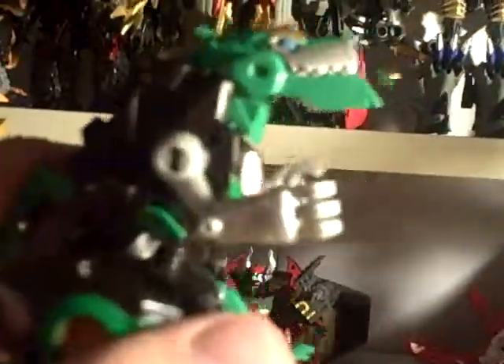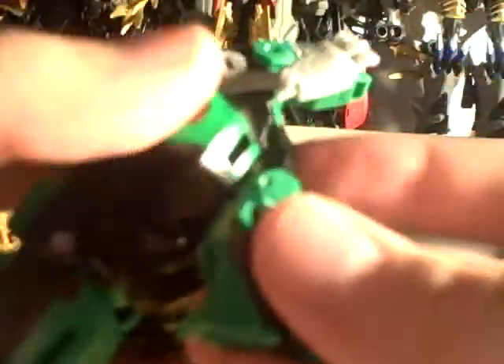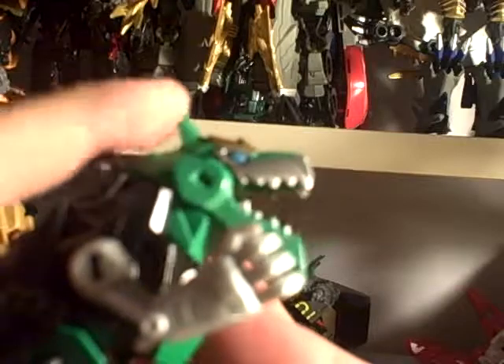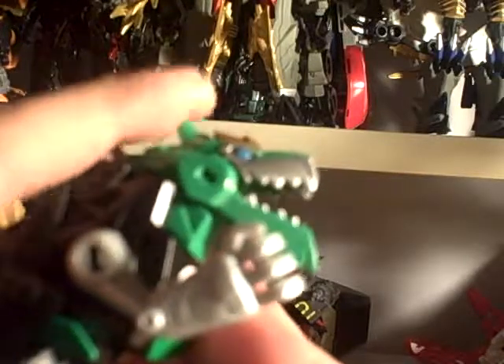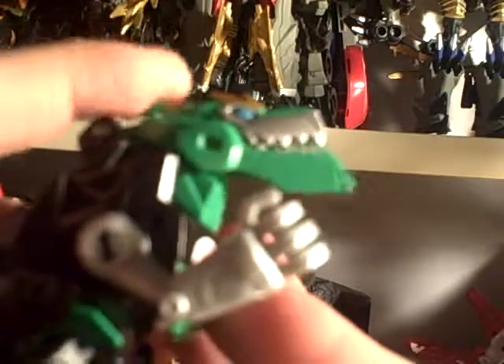Articulation — not much, but at least you get some. Ball-jointed shoulders for the dinosaur arms, swivels just before the hips, hinged hips, swivels, and a hinge. But one great thing about this figure is he has an open-mouth chomping action — definitely a good feature for this figure.